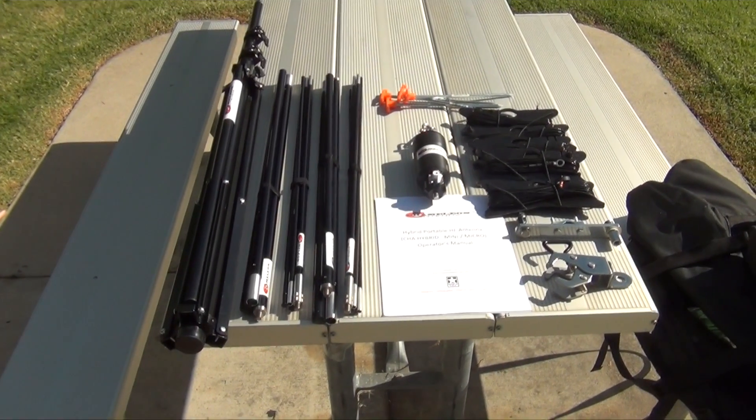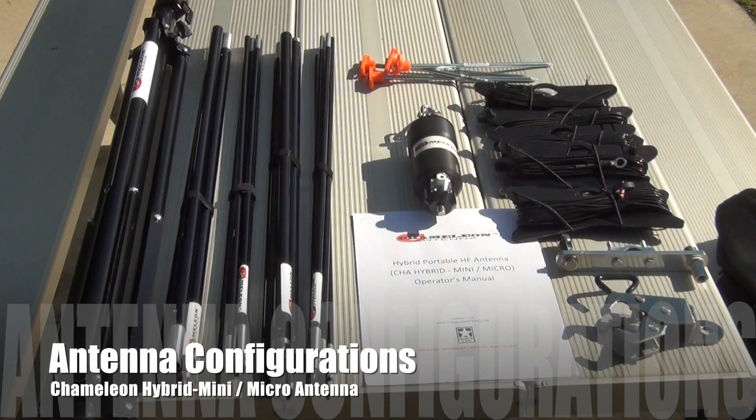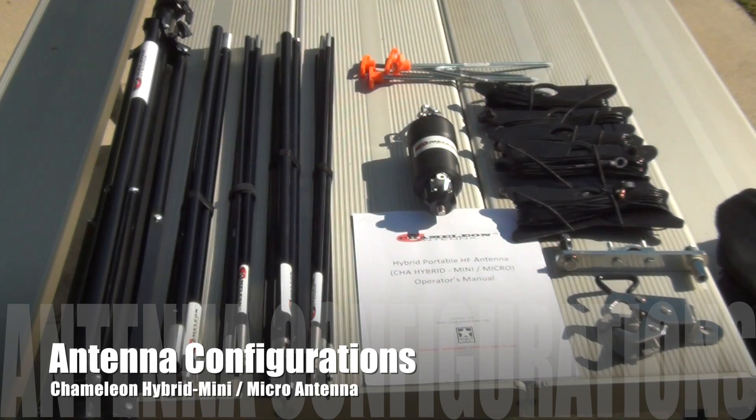Hello YouTube and thanks for tuning in. Today I'm going to do a quick video on the different ways you can configure a hybrid mini and micro from Chameleon Antenna.